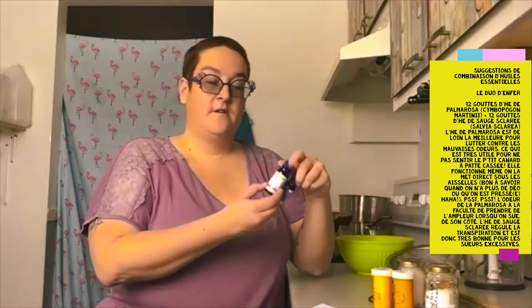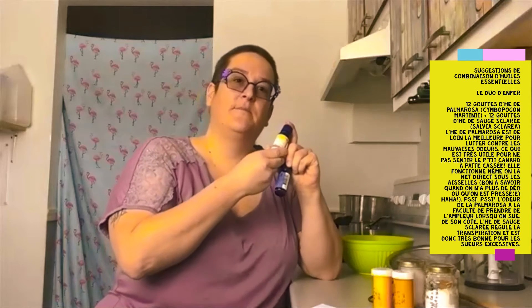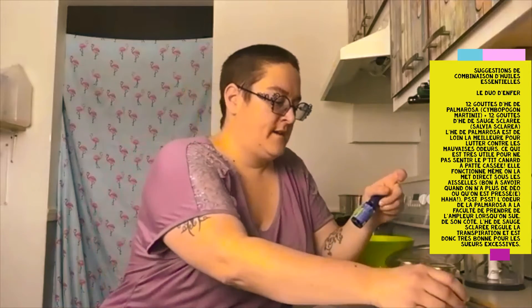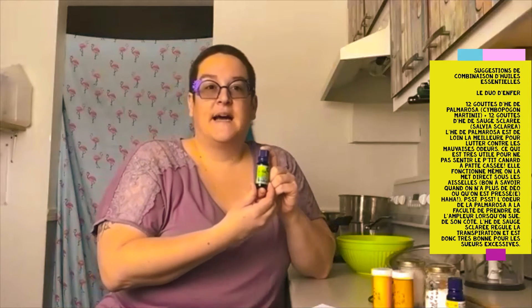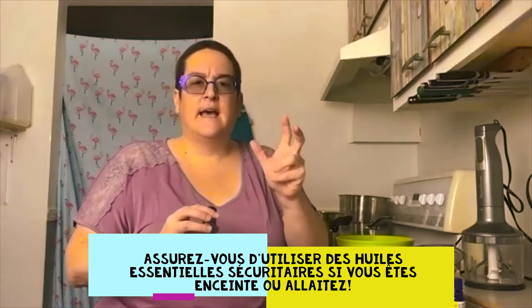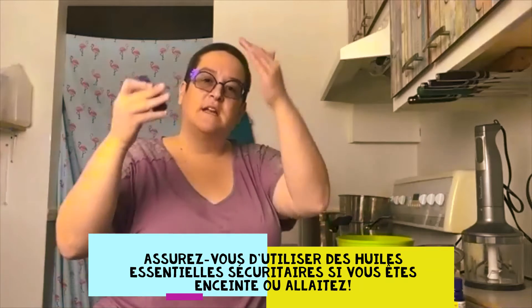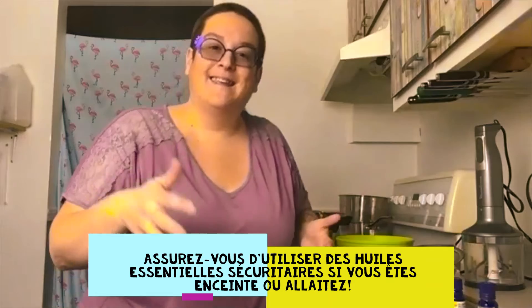Moi, j'ai opté pour l'huile de palmarosa, qui est très recommandée pour les problèmes de peau sensible et pour les odeurs. Et la sauge sclarée, qui est très bonne pour calmer la transpiration — je suis une personne qui transpire beaucoup, donc ça va diminuer la transpiration. Ça sent un peu les herbes, c'est pas trop floral ni trop fruité. Mais vous allez voir dans la liste des choix, en bas, il y a d'autres variétés.